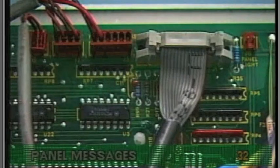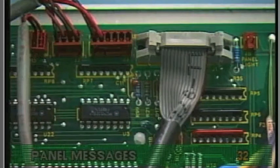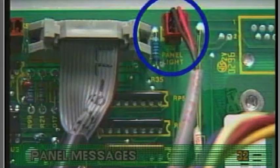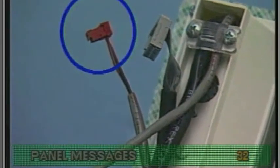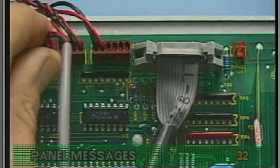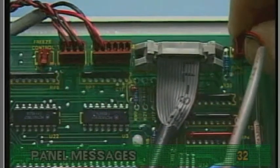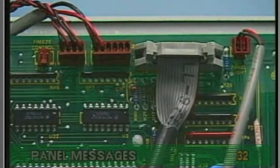Another possibility on older model Balboa systems and newer digital duplex systems with backlighting is that the lightbox wire is plugged in incorrectly. This can only happen on Balboa topside panels with a separate lightbox wire. Be sure that the lightbox wire is plugged in to the correct location. If you find that the lightbox wire is mistakenly attached to the freeze control connector, change it to the panel light connector, or the spa will always be in ICE mode and the panel backlights will not function.